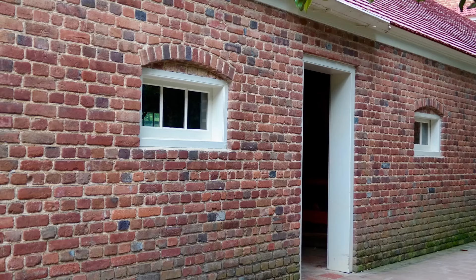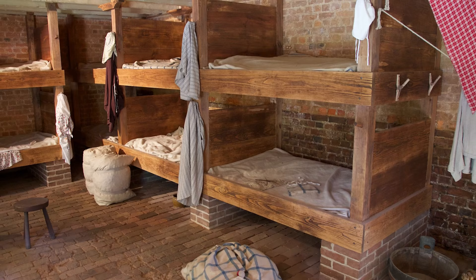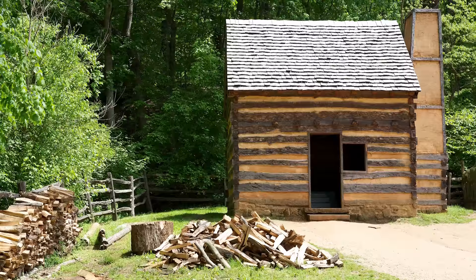This structure was built by enslaved carpenters and bricklayers. Washington was probably inspired by military barracks when he ordered them to construct these bunks, which were an efficient way to house a large number of people in a small space. This was different from the typical housing on the outlying farms, where smaller wooden cabins housed one or two families. By contrast, this building had four bunk rooms — three for men and one for women and children — with probably about 10 to 20 people living in each space.